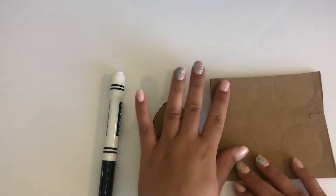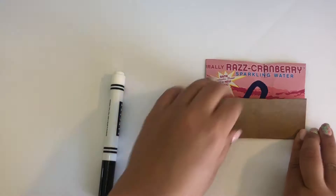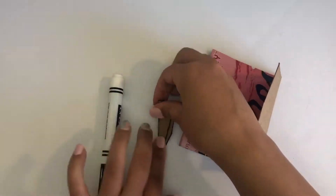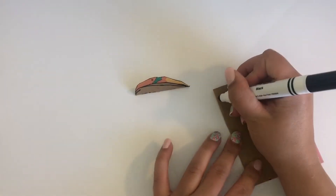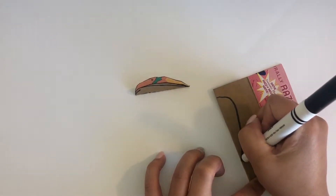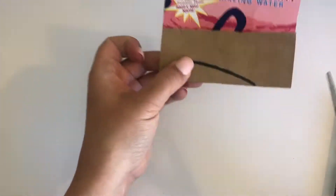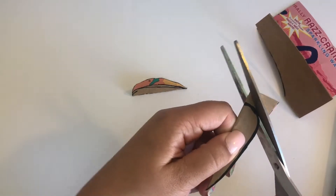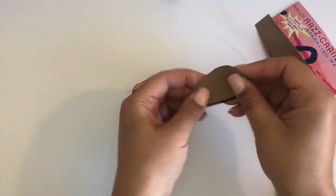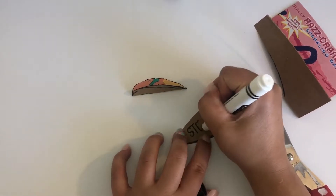For the petals we are going to make a stencil to trace. Take a piece of your cardboard and fold it in half. To make a symmetrical petal where it is the same on both sides, we are going to draw the best we can of a half teardrop shape. Then we are going to cut out this shape and unfold the cardboard. This is our stencil that we probably won't use in our final design, so we are going to write the word stencil on it.